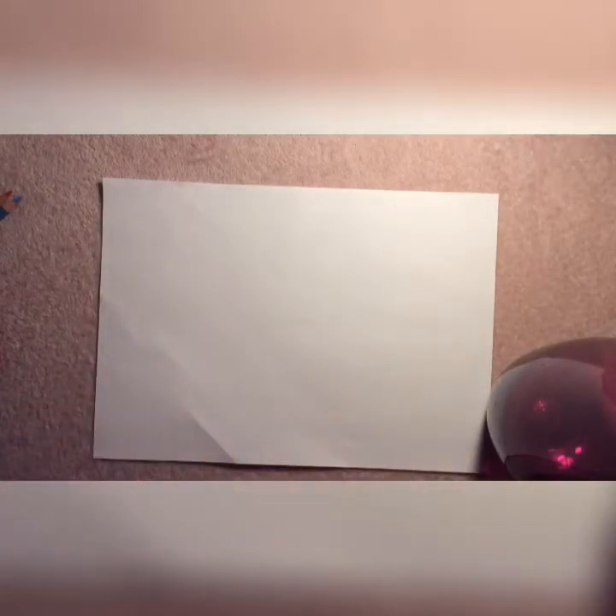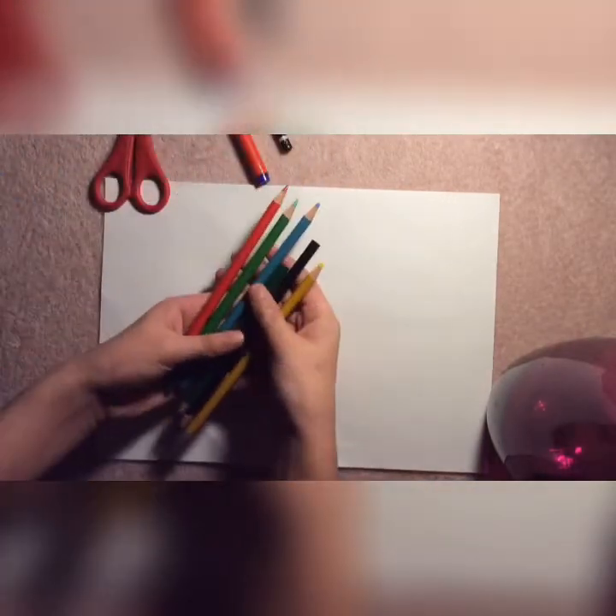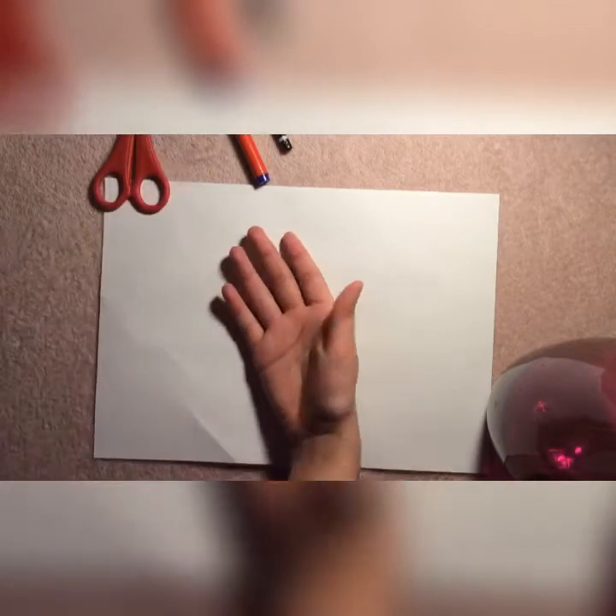Hi guys, welcome back to our channel. Today we are going to be making a chatterbox. The things you will be needing for this activity are some scissors, a pen and a pencil, and some petal crayons. Let's get started.